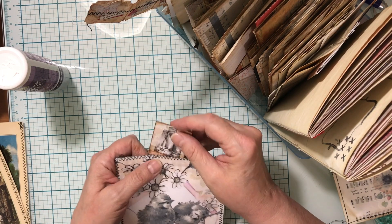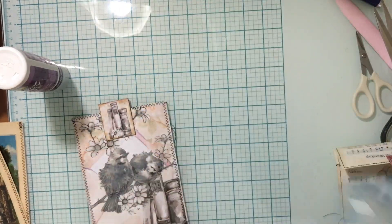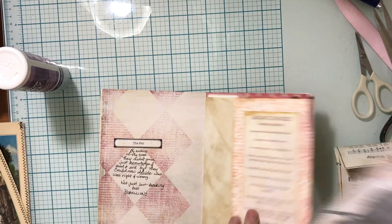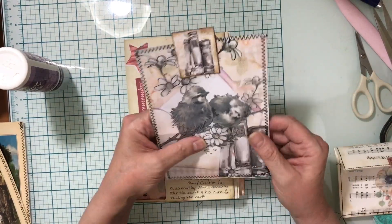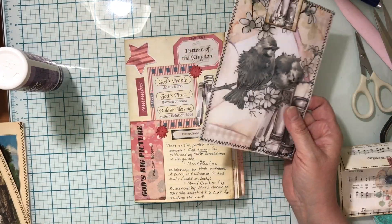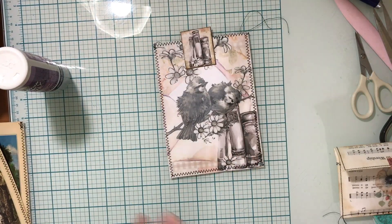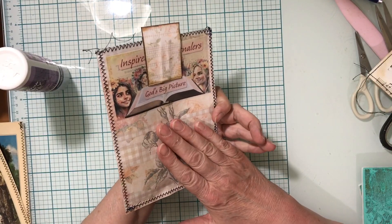Then I use my paper clip to put that on top, and then nothing is going anywhere. We can take it in and just stick it into our signature somewhere, just tuck it in while we're working. You can tuck it into a pocket or something, but it keeps everything nice and secure and it looks pretty. At the end, if you don't need it anymore as an ephemera holder you can just tuck it in as a pocket and it matches the kit as well.